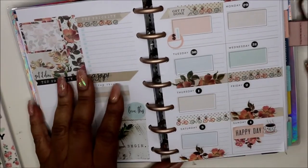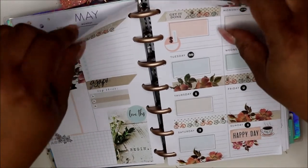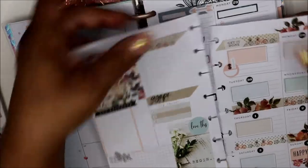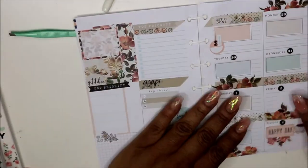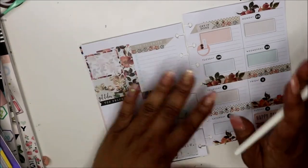Hey friends, welcome back! Today we're going to be doing an 'after the pen' — we've done the 'plan with me' and now we're doing the 'after the pen.' I really like this layout — how cute is it? I'm really digging it.